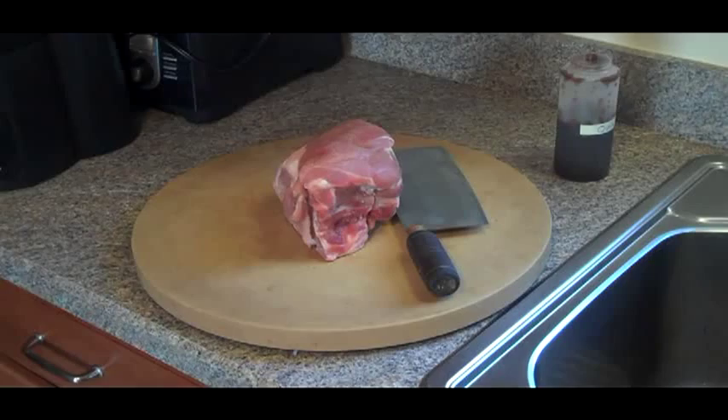One of the viewers asked for a recipe for shrimp with lobster sauce. I'm going to save a little bit of that pork to chop up because it goes in the shrimp with lobster sauce recipe. So let's get started.